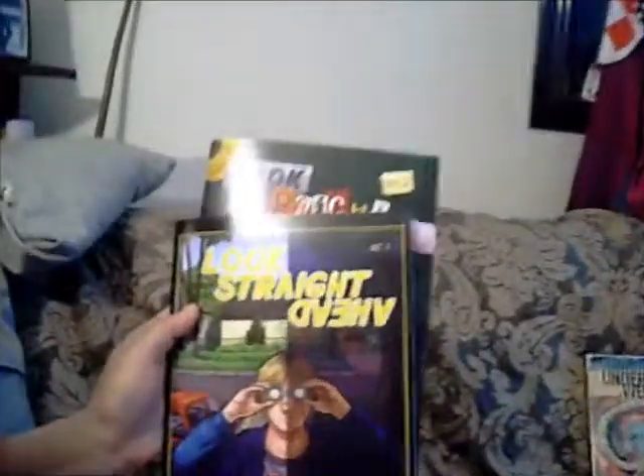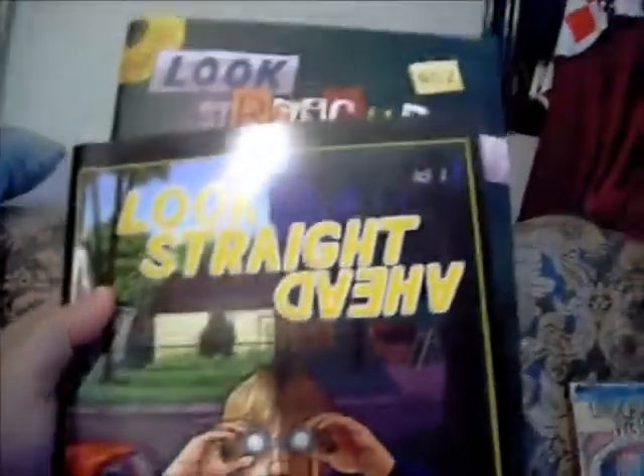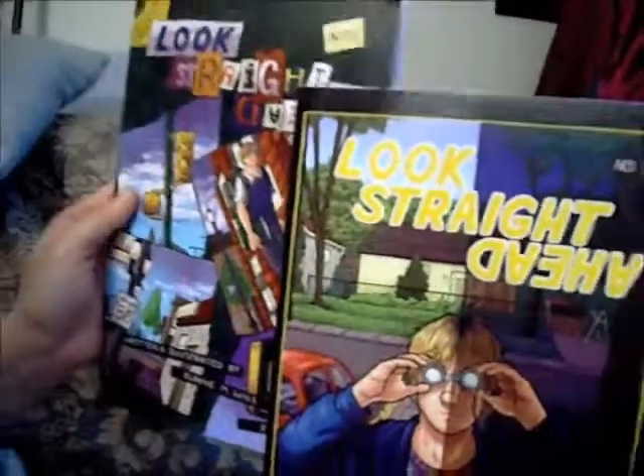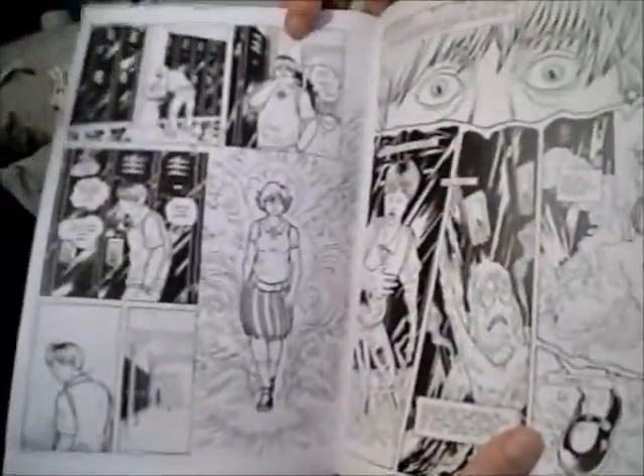The other one I'm going to review today is part of a series of comic books. It's called Look Straight Ahead, written and illustrated by Elaine Will. It's about a boy who's in grade 12 who is suffering from depression. So you get inside of his head and get to see what things look like from his perspective and how he struggles to get through school. The drawing style here is really, really well thought out.